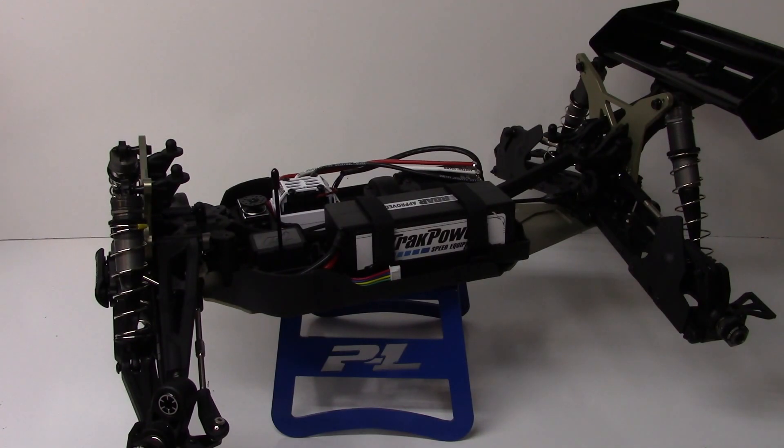All right guys, Rich here from the RC Network, and this is going to be build update number two on my Team Durango DEX8T. This is Team Durango's newest 1/8 scale Truggy. This build has actually went so quick — quicker than any other kit build that I've done — because lots of the components were actually pre-assembled.